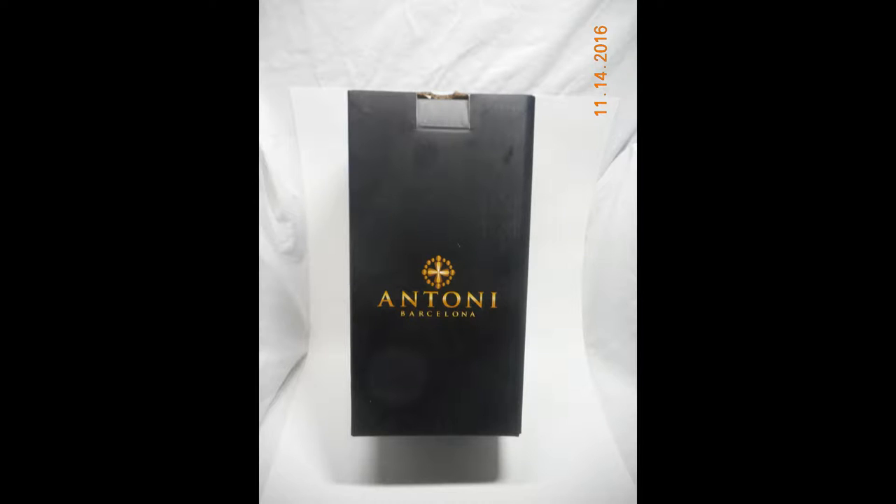Hi everyone, today I'd like to talk about a 19-ounce wine glass sold by Antony Barcelona. All of their items are lead-free. When you receive your box, you receive your item in their standard black box with gold lettering.